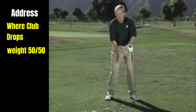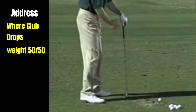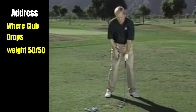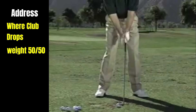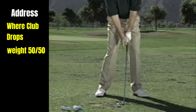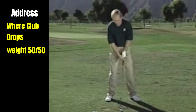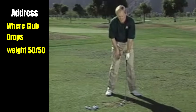Weight is 50-50, knees nice and flexed, a lot like you're going to jump — that same position, rear end out. Just move down into it so that you can reach the ground in a nice position, head up. As far as the address, you want to have the face square to the target — not open or closed. Shaft angle pretty much 90 degrees to the target. You'll notice that when I let the club hang down, it's a pretty straight line to my left arm.